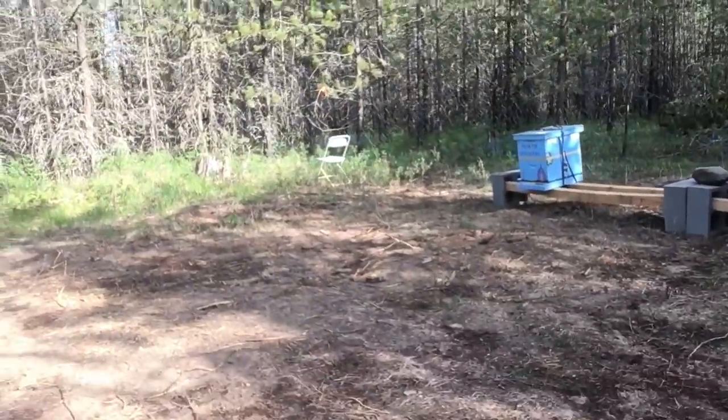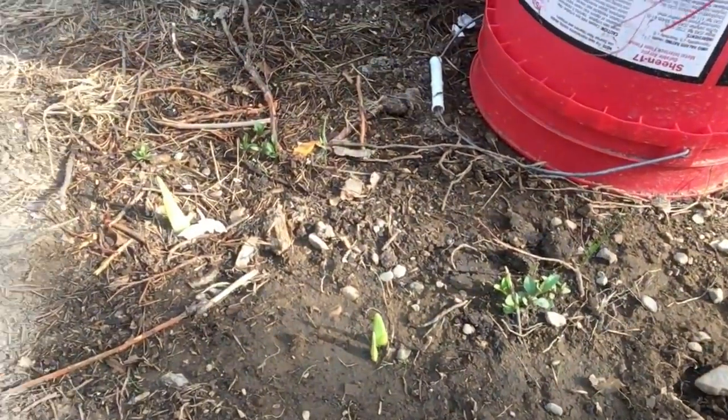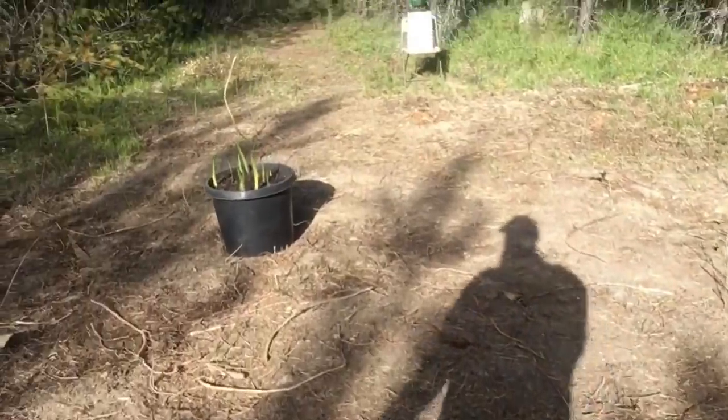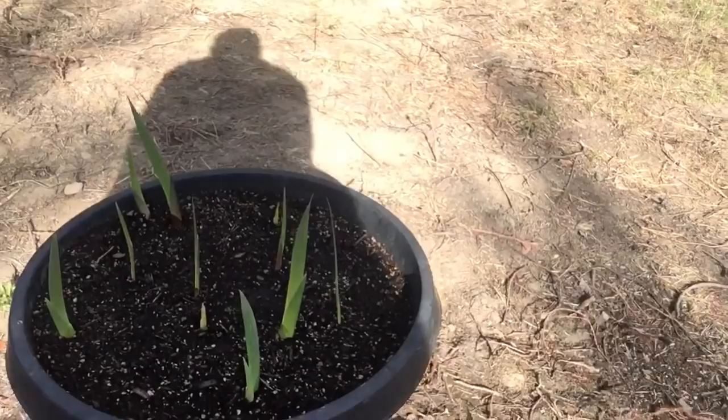You can see here we've planted some bulbs in the ground that are starting to sprout — these are gladiola bulbs. So we should have a good array of gladiolas growing up right here by the water. We also have this planter over here full of gladiolas, and these are really starting to come up.